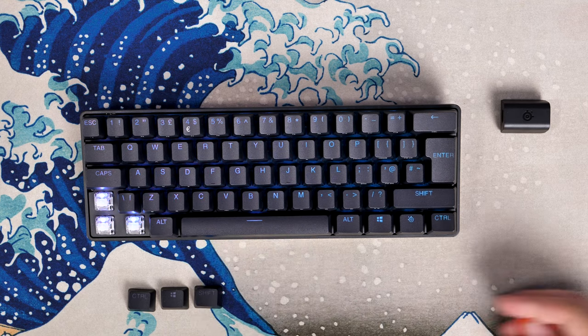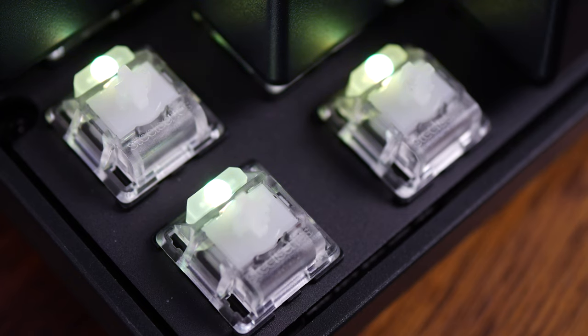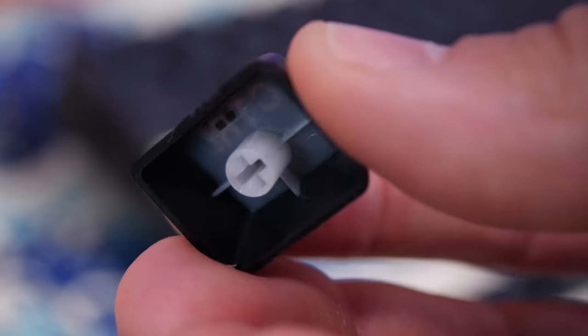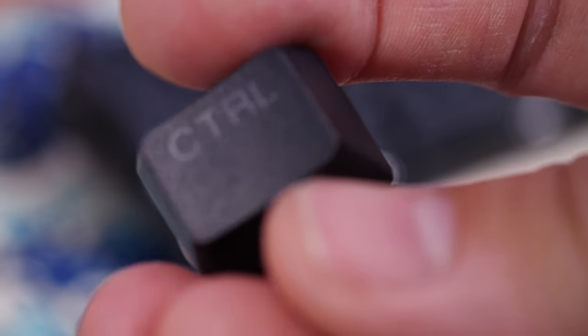A close look at the Apex Pro switches shows the classic SteelSeries setup — adjustable Omnipoint switches that look like Cherry MX switches. The keycap undersides have that classic cross-shaped stem, so you can swap them out with relative ease using another keycap set. They are PBT double-shot, so they should last over time.